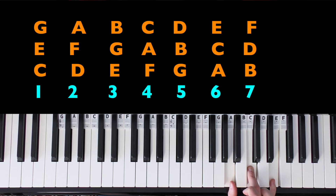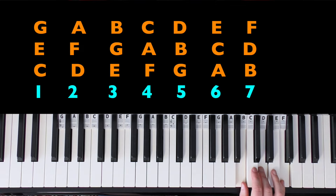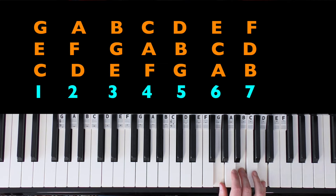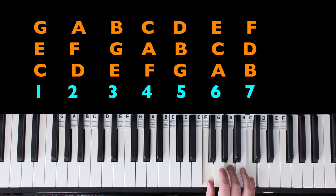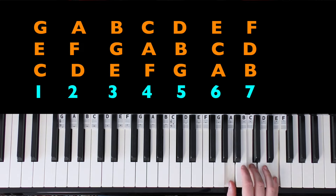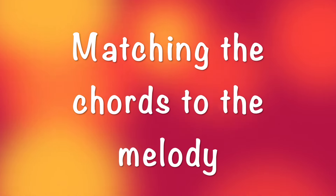Going up again we have the sixth chord, which is a minor chord — A C E. The last one, the seventh chord, sounds a bit off because it's diminished — B D F. I've done a whole video on diminished chords. We probably won't use the diminished. The chords we're most likely going to use are C major (chord one), G major (chord five), and possibly F major (chord four), D minor (chord two), and A minor (chord six).